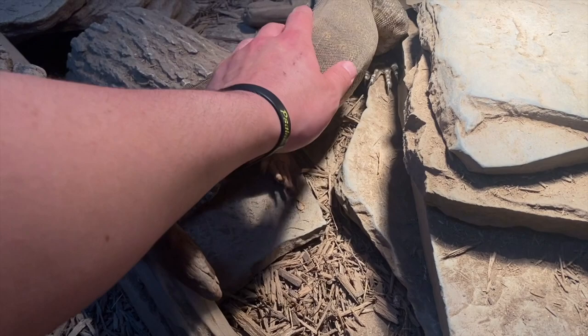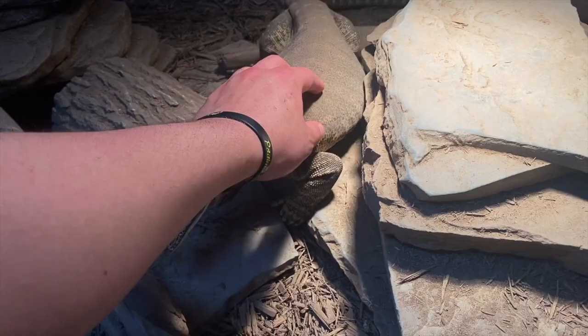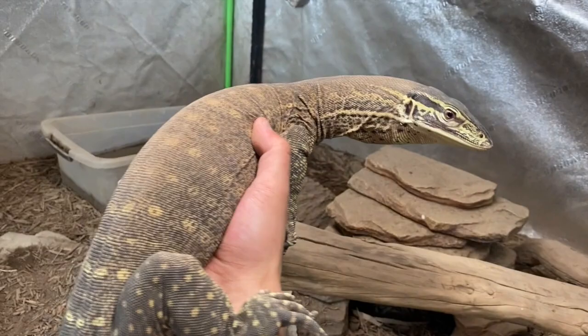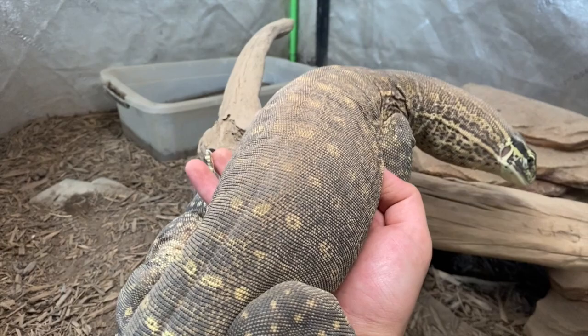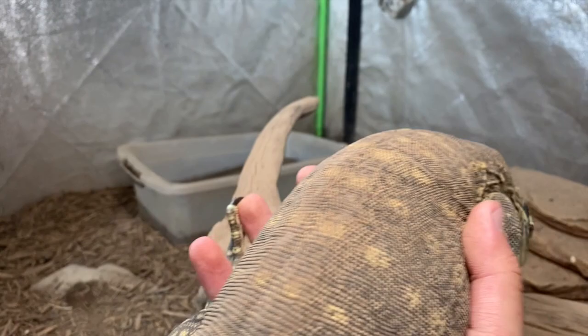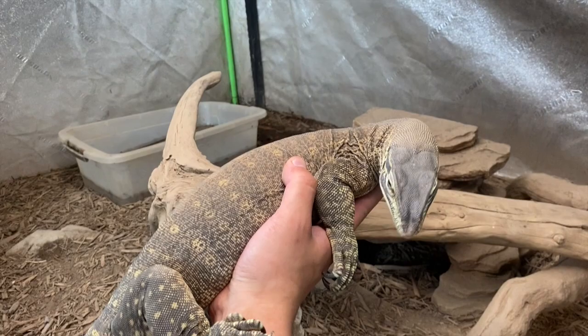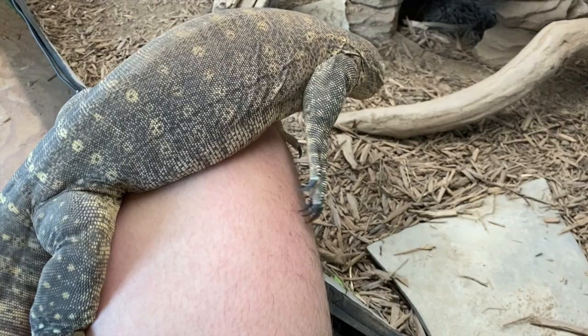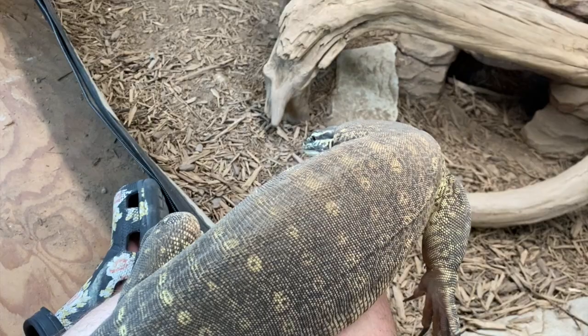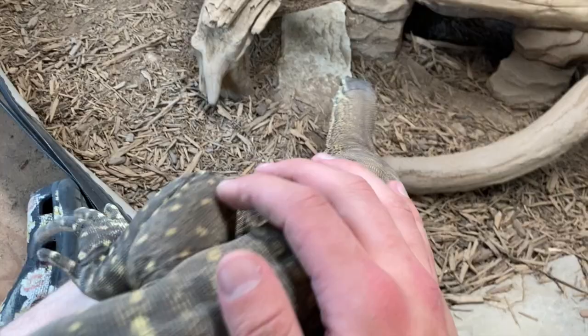Argus monitors love to swim. My Argus will swim every day — he's outgrown his water dish so he'll be getting a bigger one soon. He makes that water dirty, so frequent cleaning is a must, especially if your monitor likes to poop in their water, which most of them do. I suggest spot cleaning daily or whenever they defecate, which in my experience is usually once a day around the same time. Make sure you have a large enclosure so you can provide a water area where they can comfortably soak.